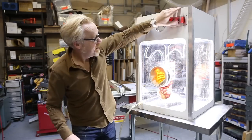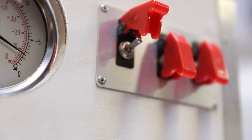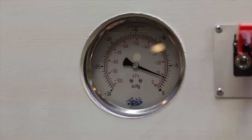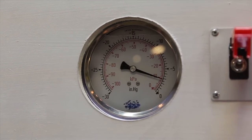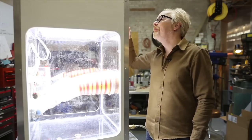That's the light. And that's the vacuum. I pull it to one PSI, two PSI, three PSI, three and a half PSI.